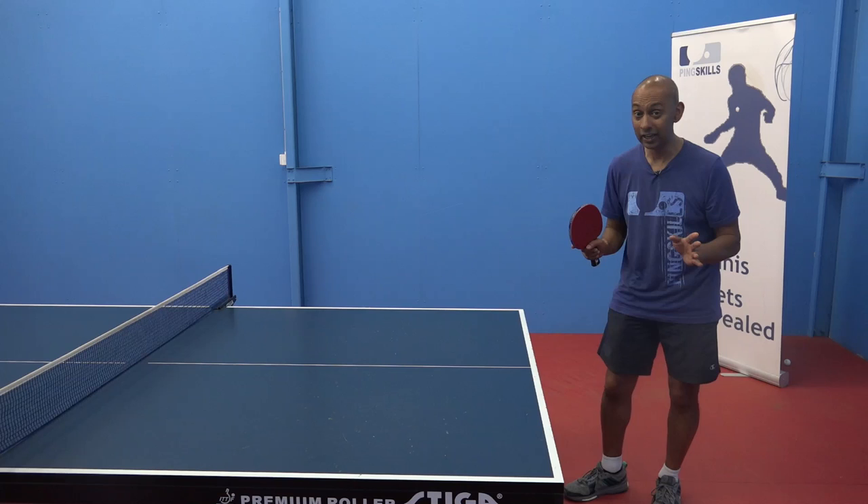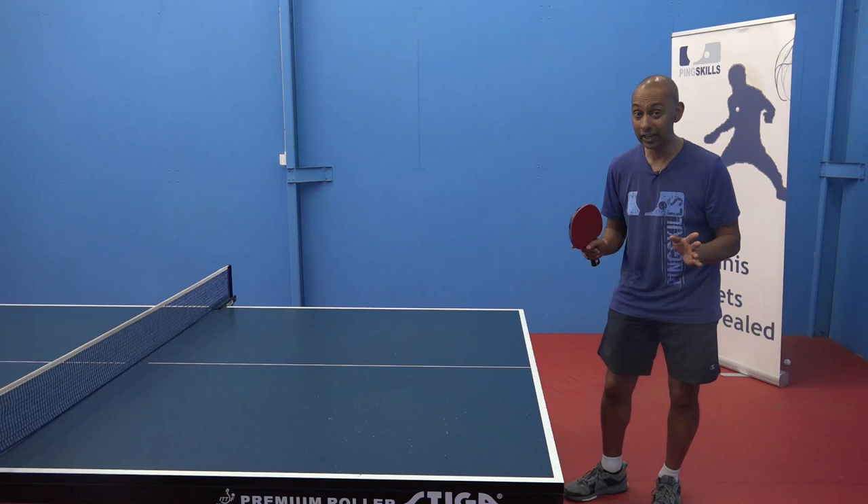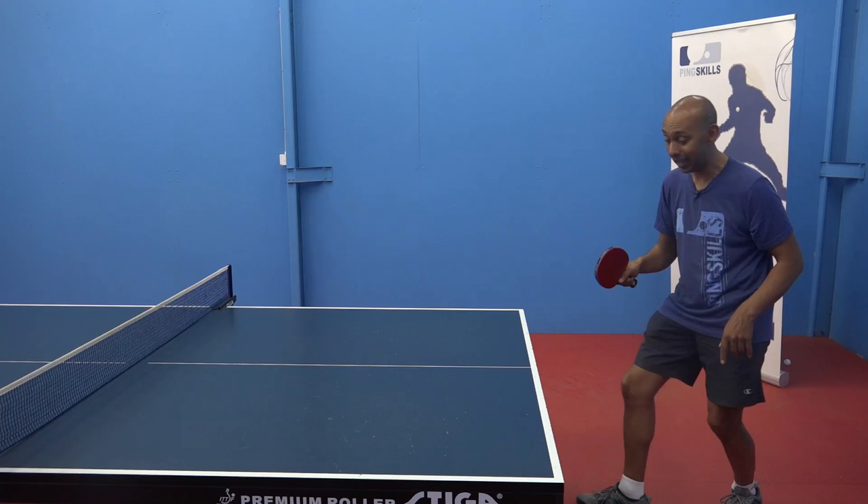The other thing to consider is that you aren't allowed to move the table. So if you touch the table with your leg but you move the table, that's your opponent's point.